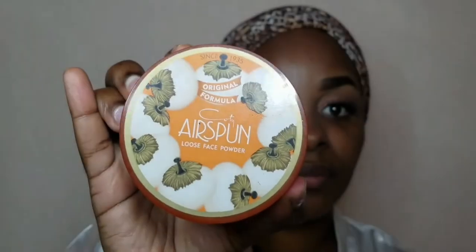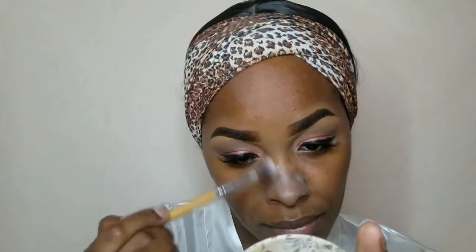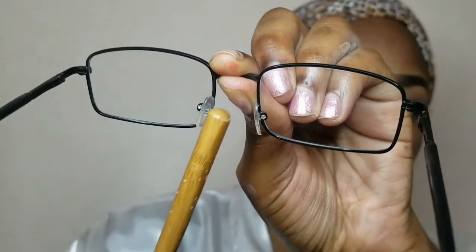Now moving on to the face. I've already moisturized and now I'm going in with my mattifying primer, focusing more on my T-zone area, especially onto my nose. You'll see me go in with some translucent powder just to further matte that area, because this is where the glasses may touch the face. During the day, some of the foundation or product on your nose may rub off. The less oily that area is, the more likely the product is to stay and not rub off on the nose pads of the glasses.